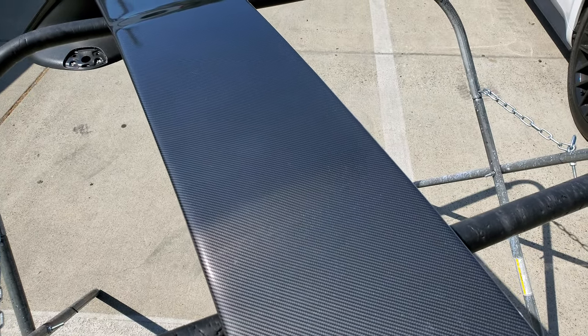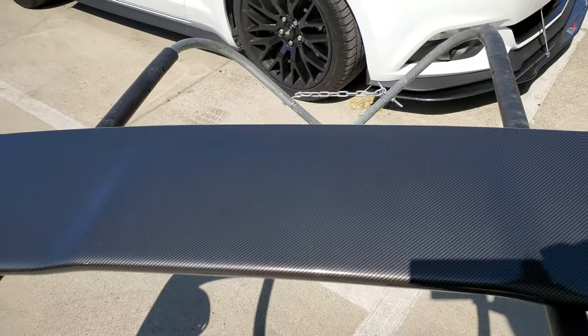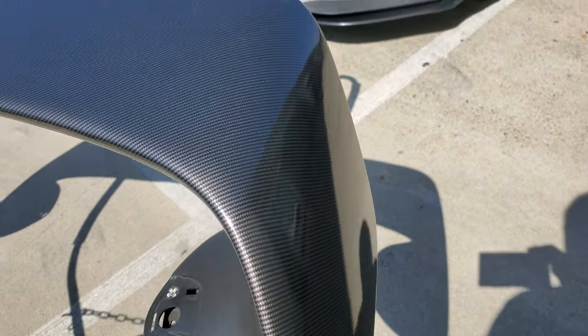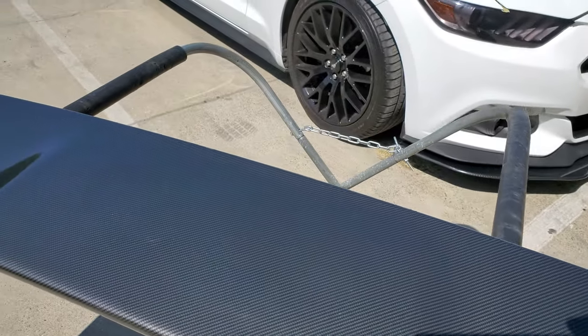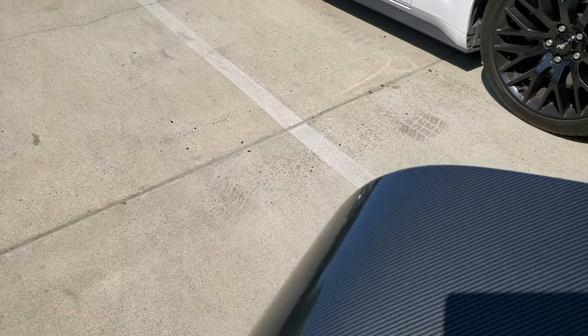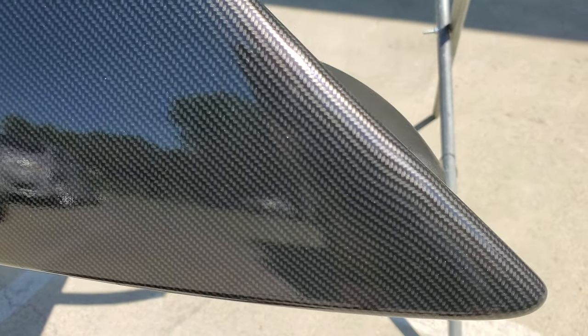I don't usually wrap wings in carbon fiber, just because it's hard — when you stretch this, the lines want to kind of warp and distort, make like waves. But this actually came out pretty good once I really heated it. There's one area over here — let's see if I can catch it — that kind of waved out a little. But that's the only spot.